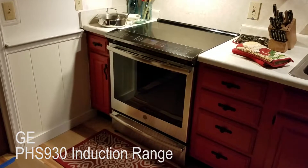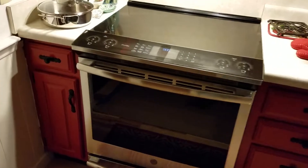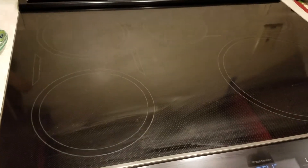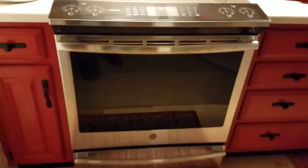This is our GE PHS 930 induction range. A really nice thing about this range is it cooks with magnetic energy, so it heats up a steel pot and that heats up the food. You don't give off a lot of heat in the kitchen, which makes everything nice and cool.